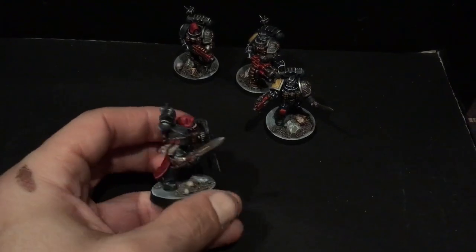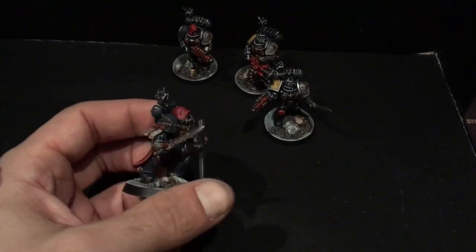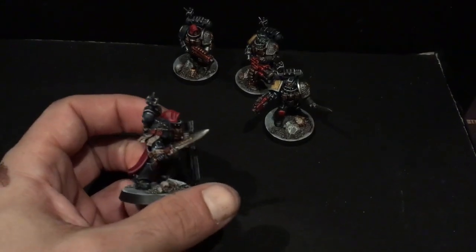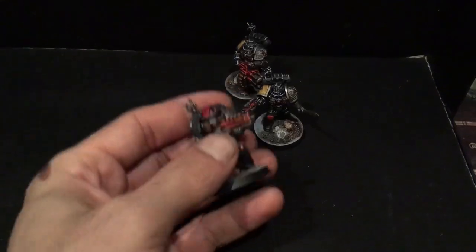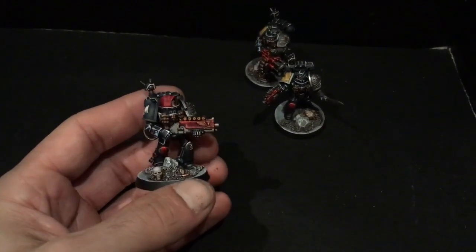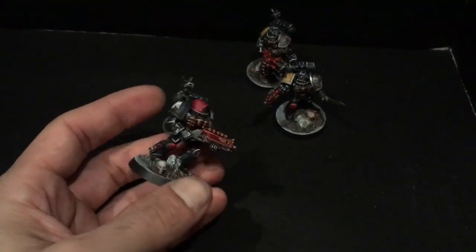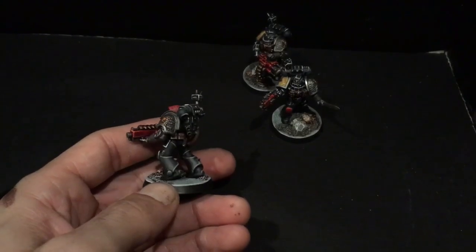Then we have the Black Shield with the storm shield and power sword, and obviously a little cape action as well. Instead of doing the glow on the power weapons here, we just did highlighted metal — a little different, trying to be diverse. And then we've got our Raven Guard shotgunner with the hood as well.